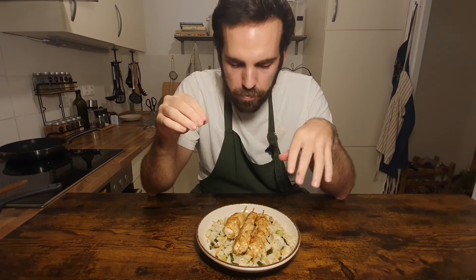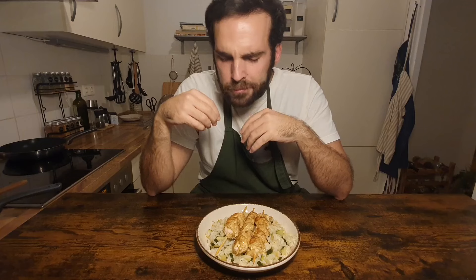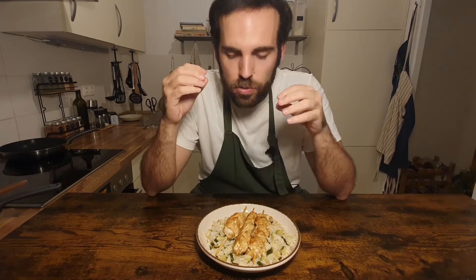Oh my god, this mix is the bomb. Somehow all the flavors, all the spices find their way into the mouth. It's bitter, sweet, savory, acid, a little bit spicy — everything at the same time. I've tried many prepared Ras el Hanout blends, but they have nothing to do with homemade ones. So try it!